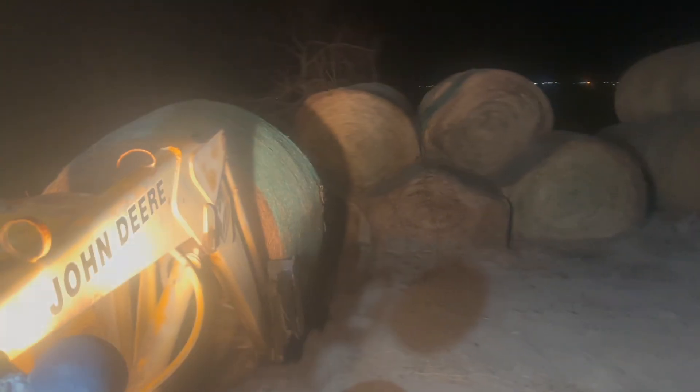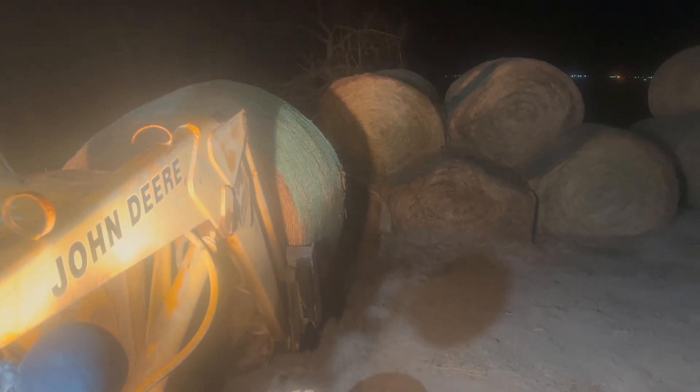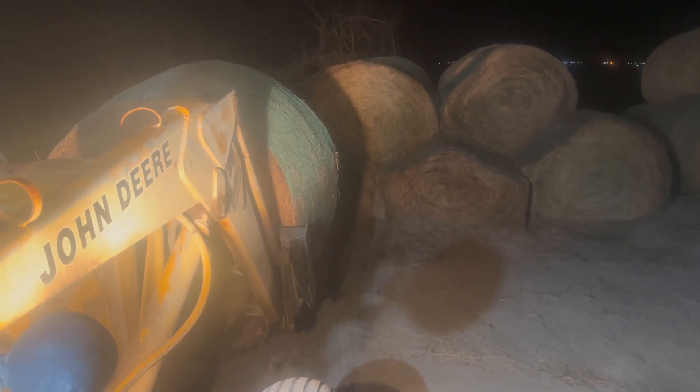Alright, I'm going to hurry and get all the covers and everything buckled up on this old guy, and then we'll go lift some bales. Alright guys, the loader is still pretty slow, and it's always slow when it's this cold. Remember, we're below freezing. But it's moving — and that's moving really good right now.